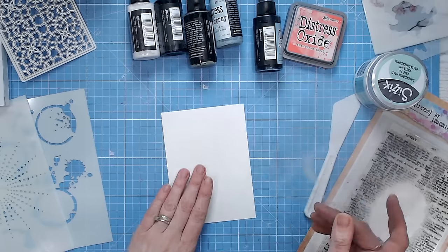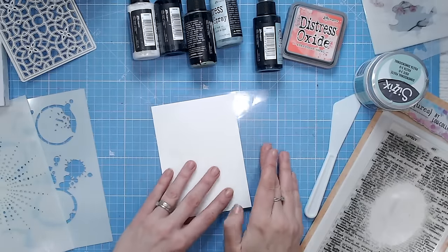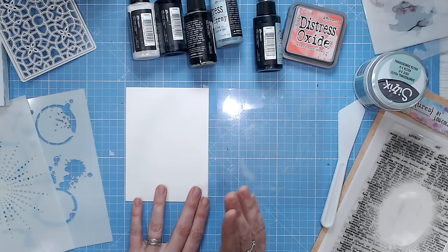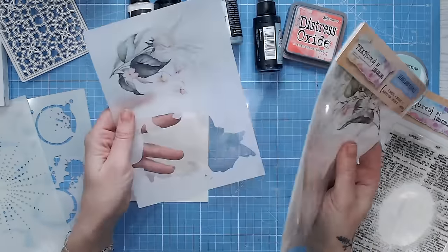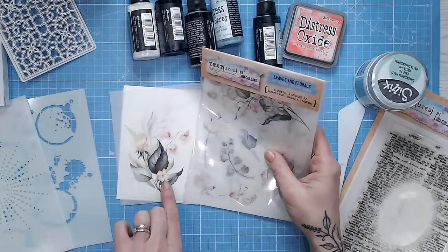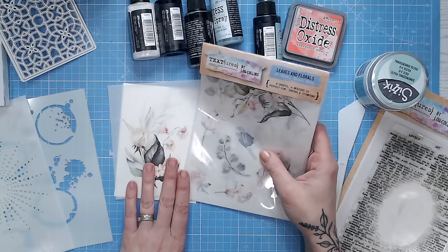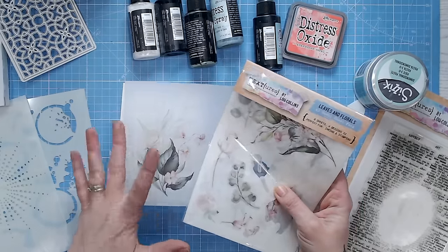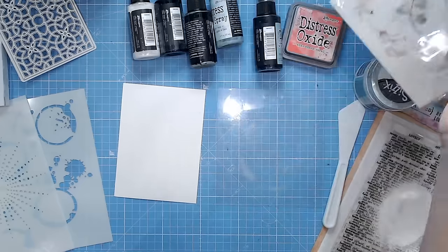Let's start with our color. I've got a craft mat to protect my desk. I already have in mind what my focal point is going to be — these florals, which are washi sheets from the Texture Spring Awakening range. This floral is going to be my focal point, and I might put some words over it as well. So I'm going to take those colors and use pale blues and greens so the green stands out, maybe with a touch of pink.